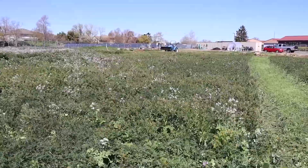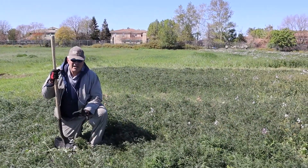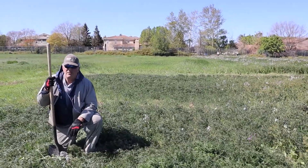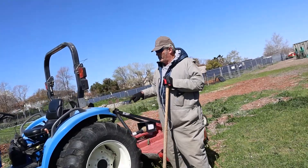This was all belly-broadcast back in the fall. I wasn't able to get the drill, but you can do a pretty good job just doing a belly spreader.